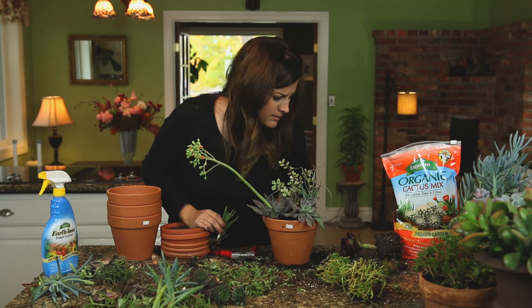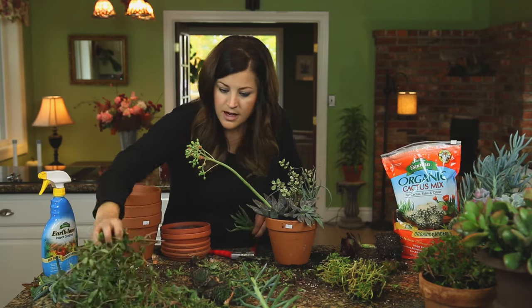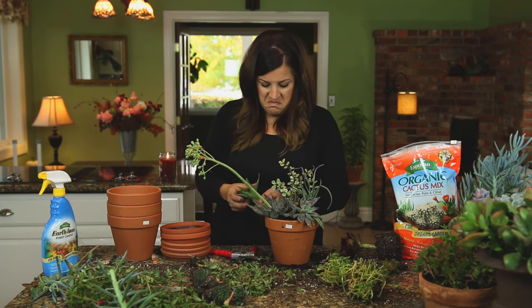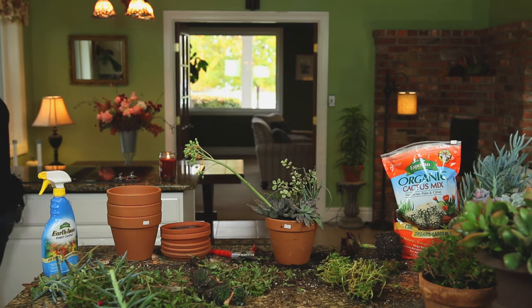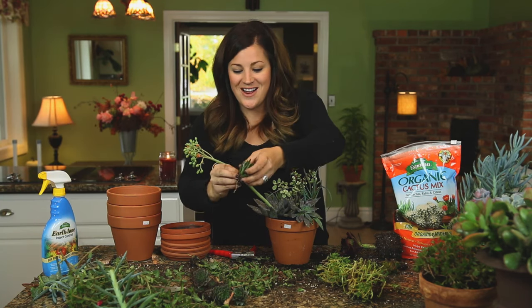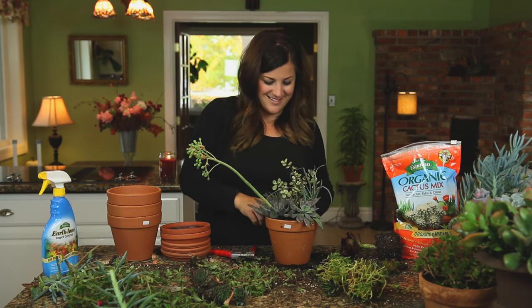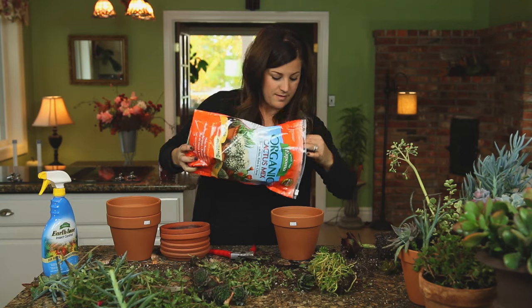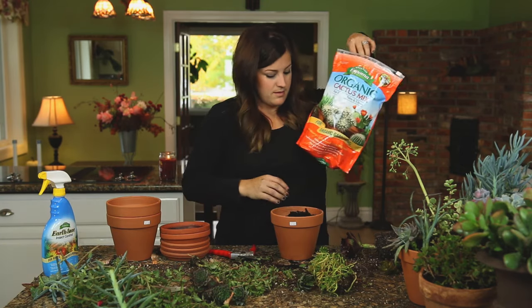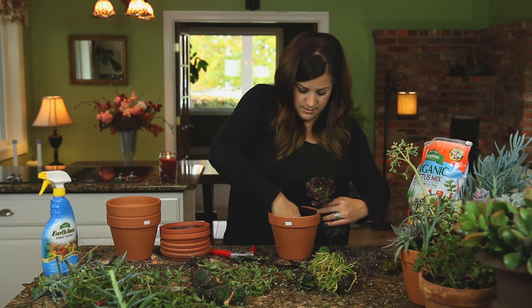I swear there was a Haworthia in here somewhere — let me check the pot. There it is! There's a little cute Haworthia in there which did really well. These ones do better in lower light, and I had this one toward the back side of the arrangement. So that one's done — looks great.